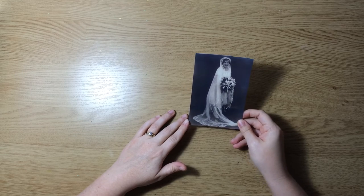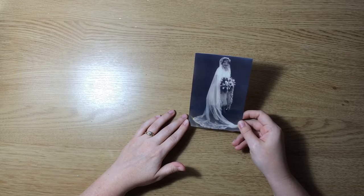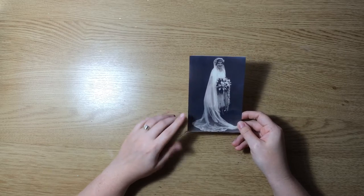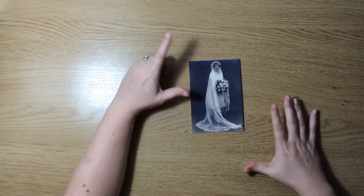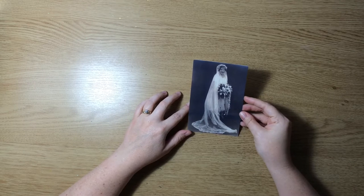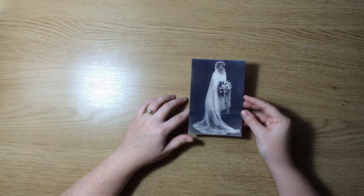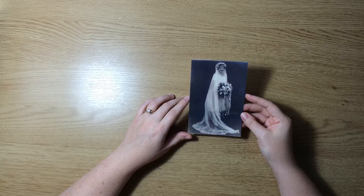1927 — almost 90 years old. This is actually a duplicate that I made. The original is much larger, and it lives in the family's photo album at my in-laws. I just scanned and reprinted a copy of this photo to live in my heritage albums.